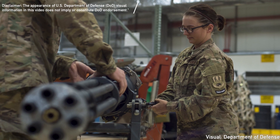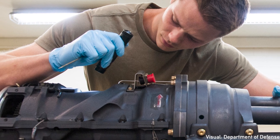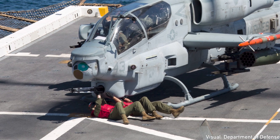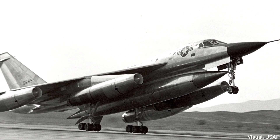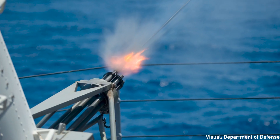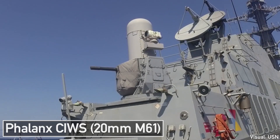The General Electric M61 Vulcan is a six-barrel 20mm cannon used in a wide variety of American combat aircraft during the Cold War, and it continues to see service. Used as a fixed offensive weapon, it was also put on some variants of the Convair B-58 Hustler and the B-52 Stratofortress as defensive firepower. It was also quickly adopted outside of the aerial domain, with variants seeing application in armored vehicles and on ships.